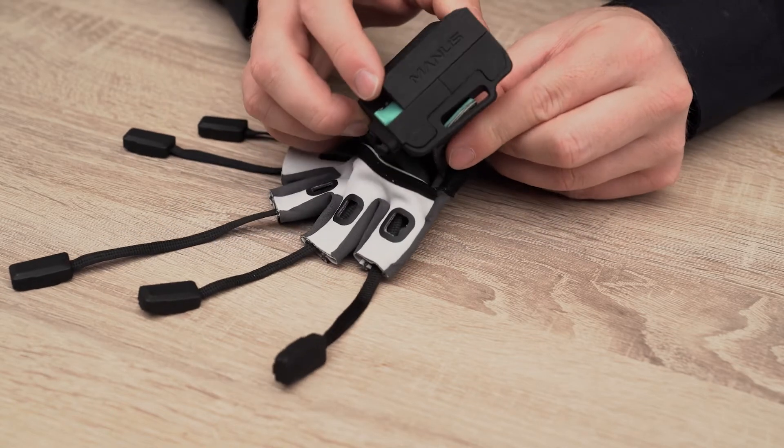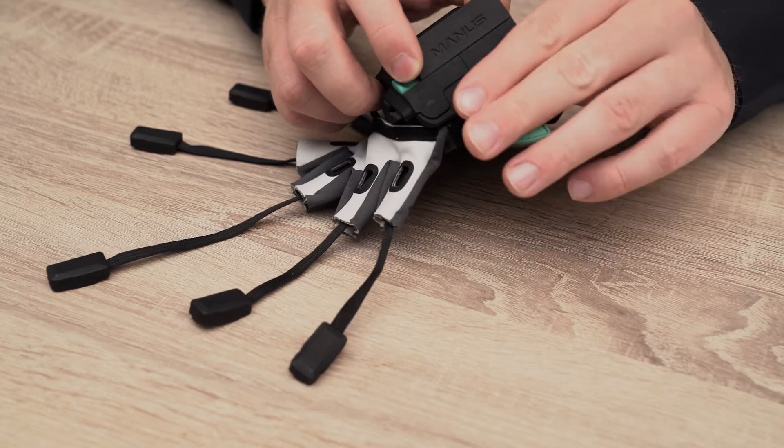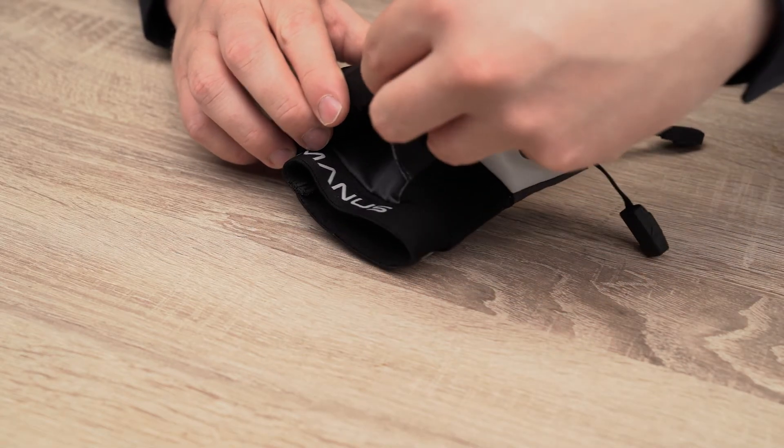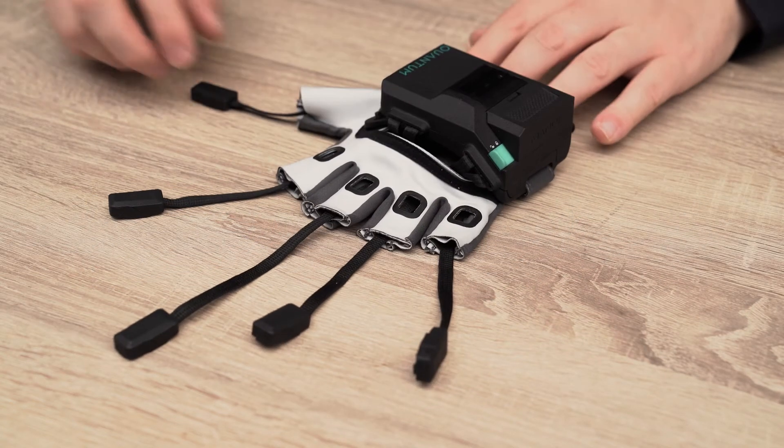Finally, secure the casing with the textile using the velcro straps. With the electronics fully installed, your gloves are once again ready for use.